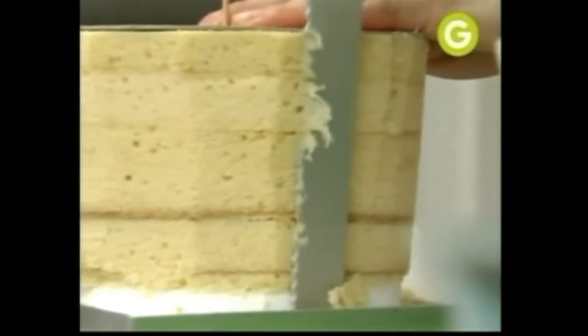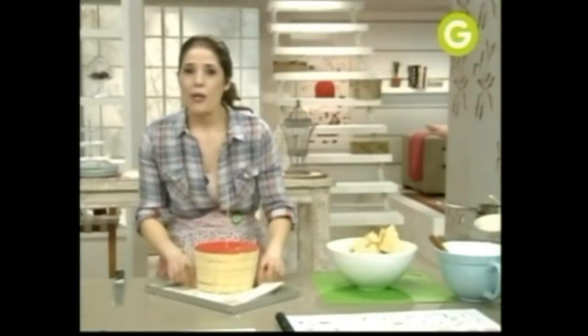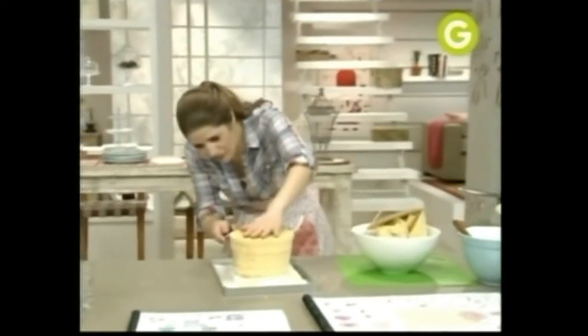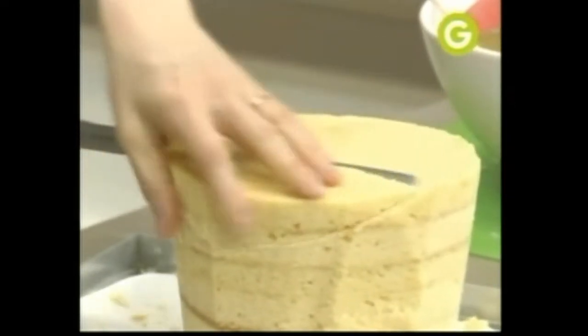Y después seguís dándole los retoques finos. ¿Ves cómo nos quedó? Bien, pero bien redondo. Ahora, para darle un poco de onda a este sombrero, lo vamos a cortar en diagonal, de la manera que a vos te guste.